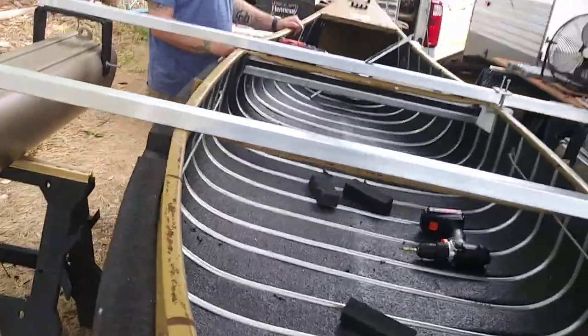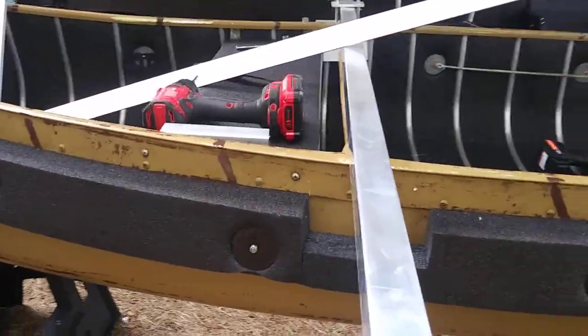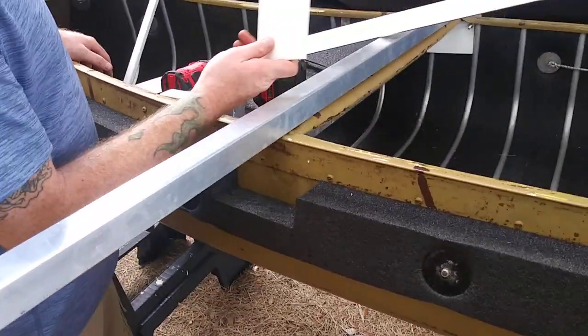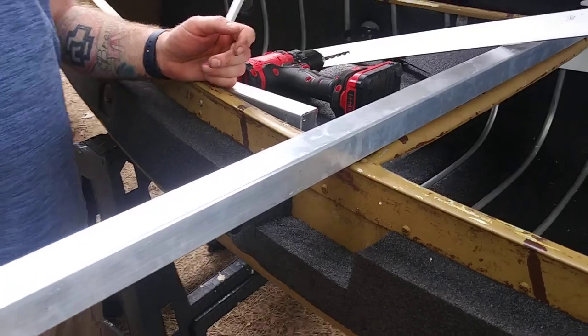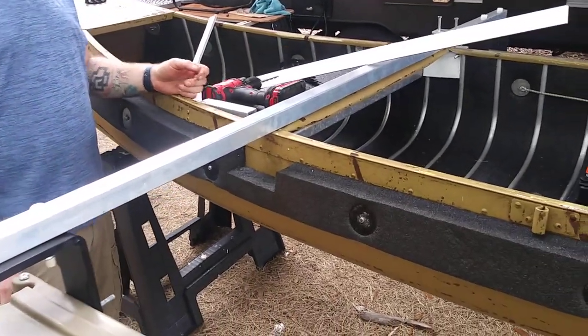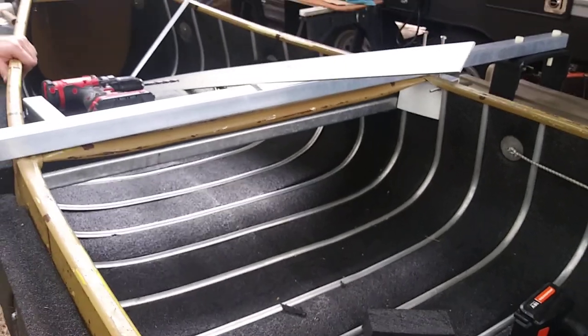We're going to come over here on this side and show you how we're going to put it together. We need to cut this to match the other one, so before I drill the holes in here I can just drill holes in both the plate and the canoe. There's always going to be some modification — if you'll notice, on this particular boat we had to modify the compression plate. That's just a normal thing.